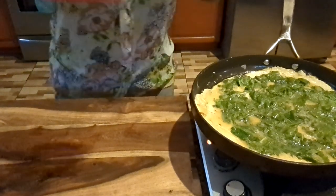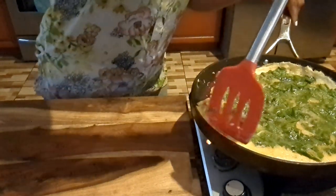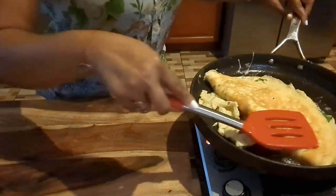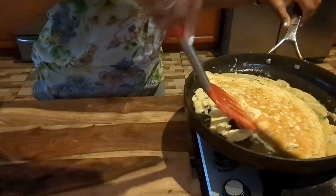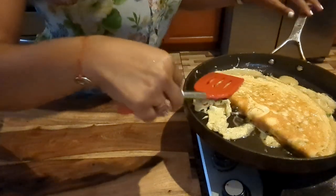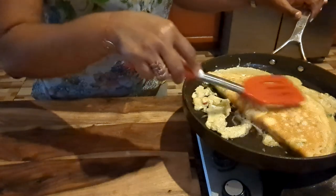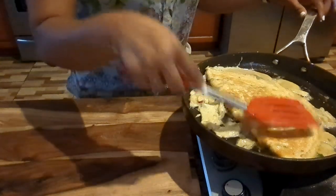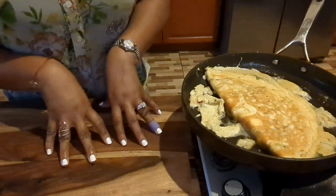Okay guys, now it's time to flip it over — hopefully I don't mess it up. I think I got it! So I'm going to just let it cook like that because I want to get the inside too — there's spinach in there, and I want everything to cook through. So I'm going to let that cook and get my bread from the toaster, and when we come back we'll finish up.